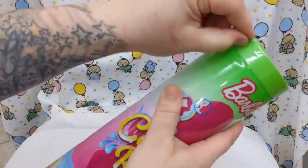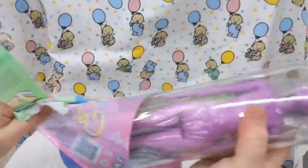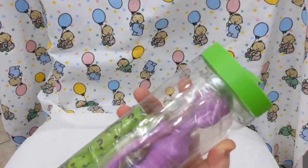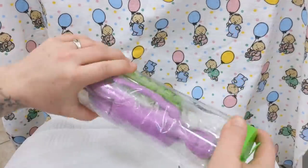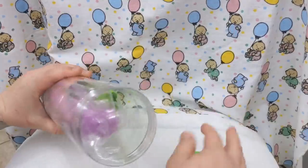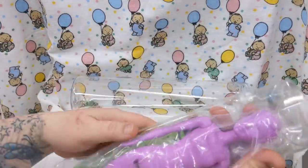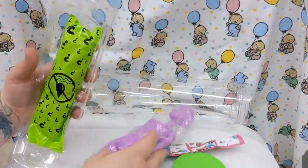The Barbie is this purpley-pink color right now. Once you open it, you get to use the container it comes in as the place to do the whole process, which is cool. It's so weird — wow, it's crazy. It looks like a prototype doll.